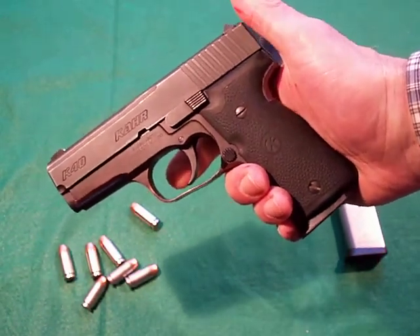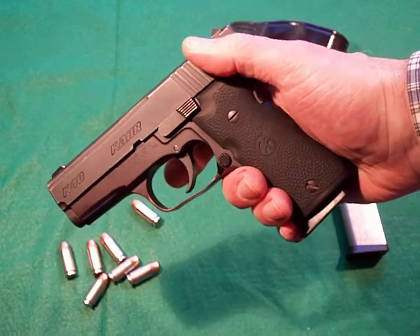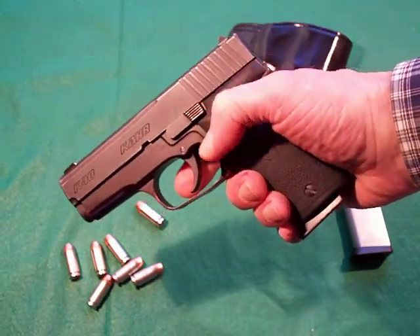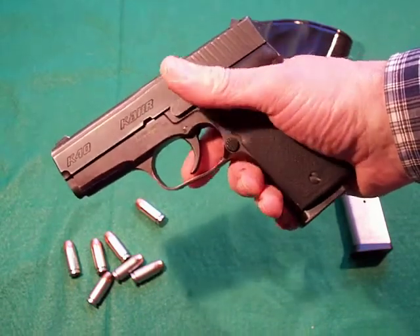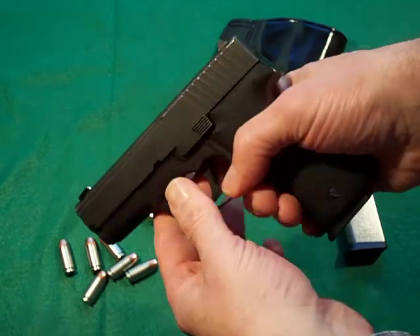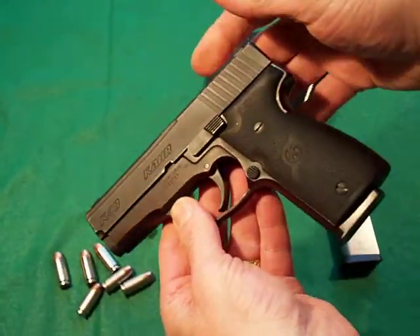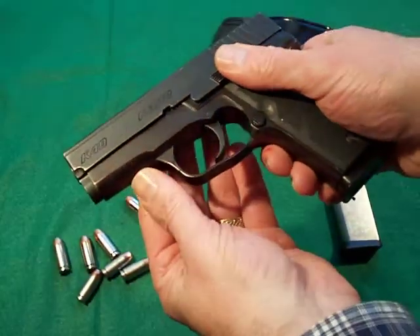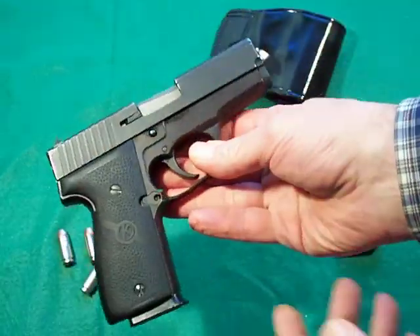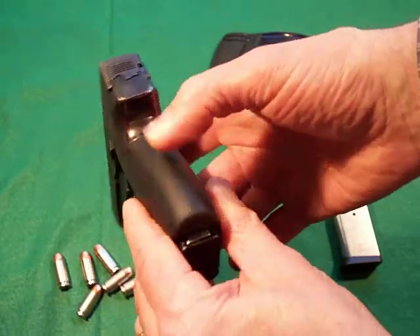A lot of handguns and pistols will have a safety and hammer drop, a slide release, a decocker, and a disassembly latch. This one is very simple, very smooth, and that's why it makes a great carry gun. It's been dehorned — there's not that many sharp edges. Everything has been smoothed out on the gun. Very pleasant to carry and shoot.